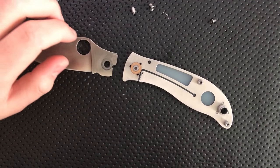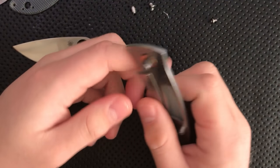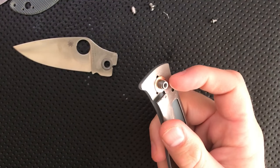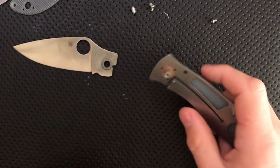This is a Spyderco PM2-style pivot. There's got to be a term for this, but basically the washer is held captive by the pivot, and you need to make sure that that's done properly.